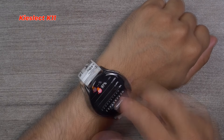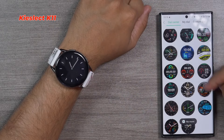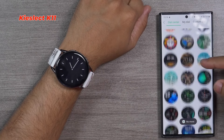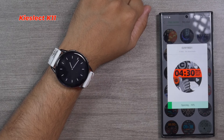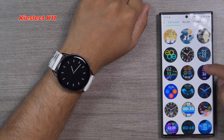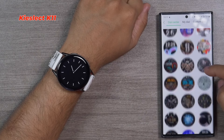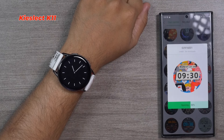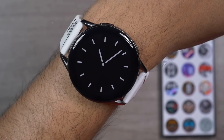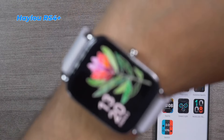Blood oxygen monitoring on the K11 takes a bit of time, but since it offers the most accurate measurement, I can accept that delay. Key Select K11 uses an app called GloryFit, available on both Google Play Store and Apple App Store — easy to download and pair. Key Select comes with an enormous, almost unlimited number of watch faces — even Xiaomi and other top brands don't offer as many. All the watch faces are gorgeous, and the display panel really shows them off beautifully.